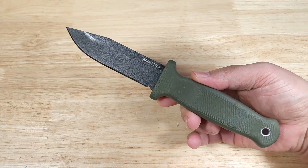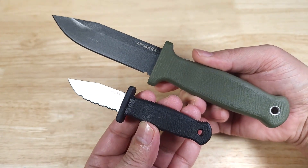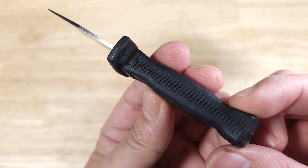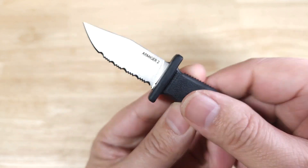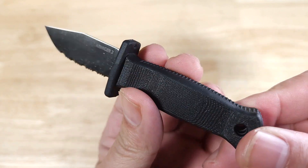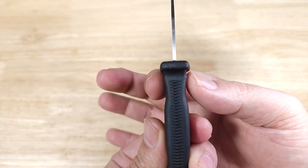For a quick size reference, here is the Armasure 4 compared to the Armasure 2. Let's have a closer look at this little guy. The handle is identical, just on a smaller scale. It's made out of TPR — thermoplastic rubber — very durable and tacky in multiple conditions. It has a full tang design running all the way through the handle, giving you good strength and durability.